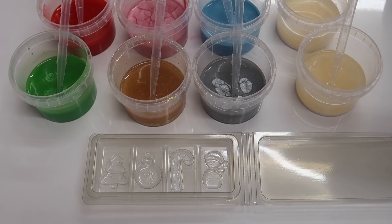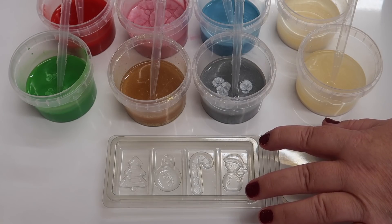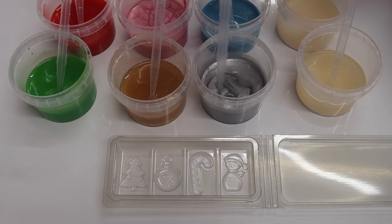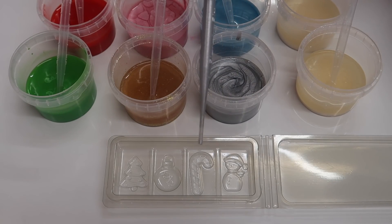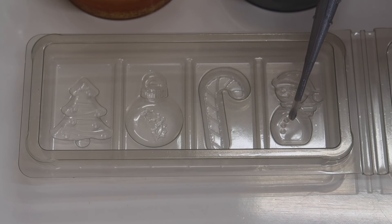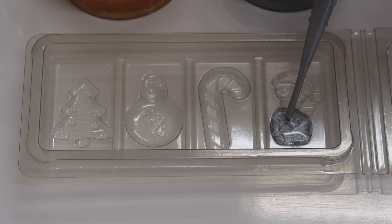You're going to need one pipette for each color. I'll show you me actually sucking some color up into the pipette, and then I'll zoom in on the clamshell so you can see closely what we're doing filling the color decorations in. I'm going to start with the silver - just give it a stir and squeeze it to suck all the silver up into the pipette. We're going to start with the snowman, so the body of the snowman is going to be silver - just filling that detail in.